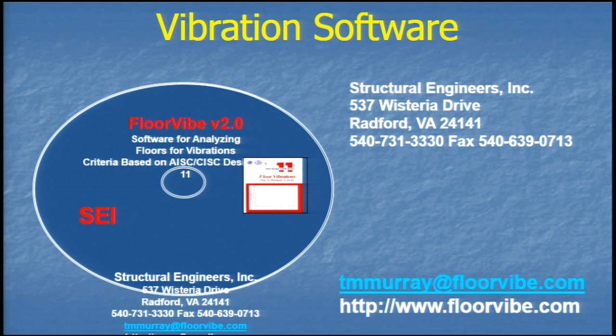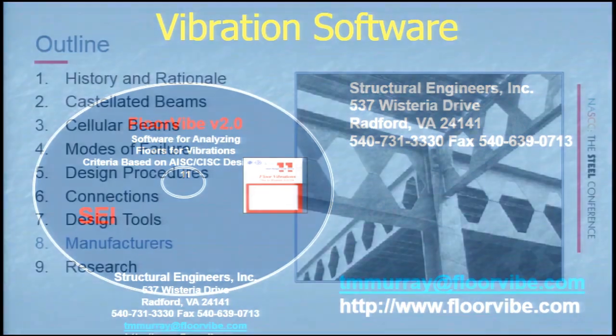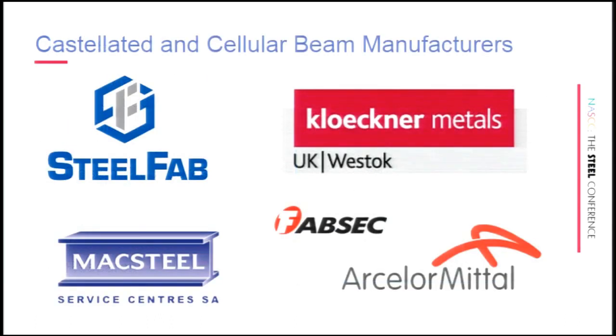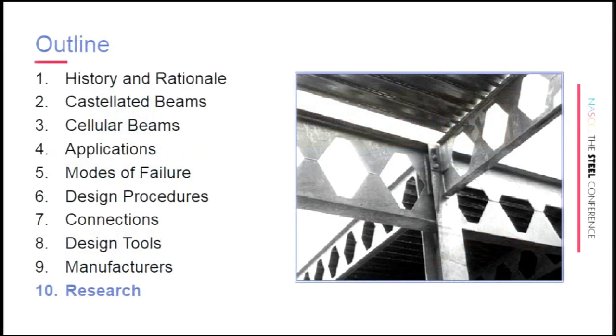Dr. Murray has incorporated castellated and cellular beams into his vibration software, with 320 beam sizes available for castellated beams and 320 for cellular beams — covering both symmetric non-composite and asymmetric versions. As for manufacturers and fabricators in the States, SteelFab out of Charlotte, North Carolina fabricates castellated and cellular beams. In Europe, Arcelor in Belgium and Westok in the UK also produce these products.